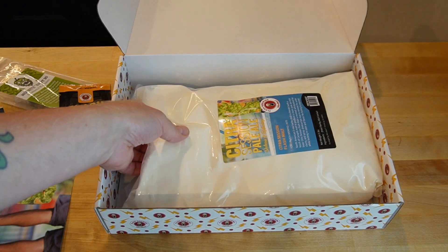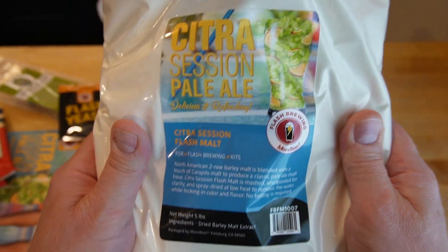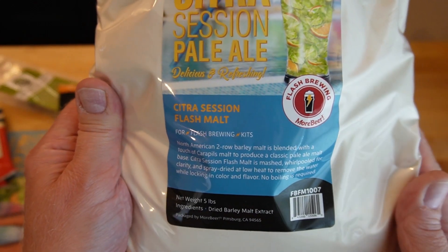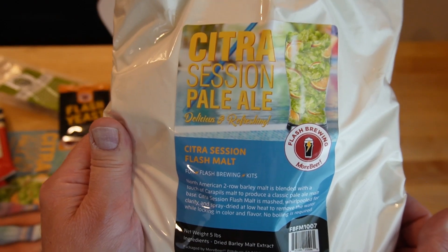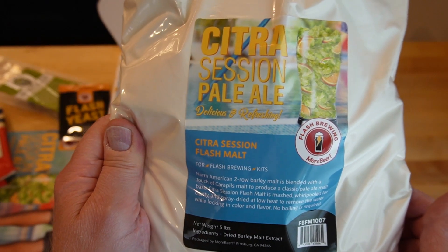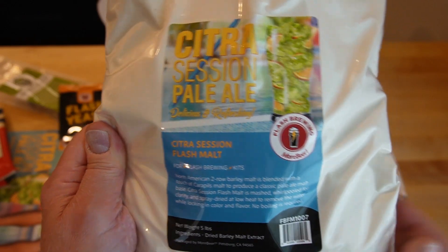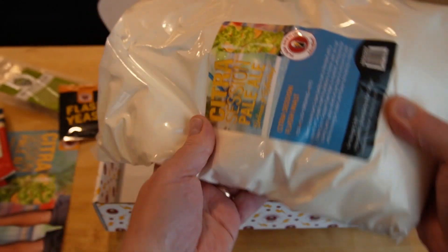The big bag here is Citrus Session Pale Ale Flash Malt. This is two-row barley malt — DME — blended with a touch of Carapils to produce a classic pale ale malt base. It's been mashed, whirlpooled for clarity, and spray dried. No boiling required. It's apparently a little bit different than traditional DME and designed for this style of brewing. I like that it has Carapils in there — they've combined what a normal extract kit would get from steeping grains. The processing is different to work with brewing where you aren't going to boil. That's what's in the box.